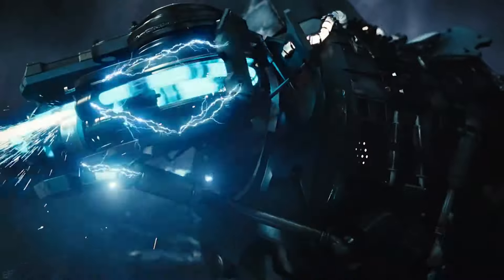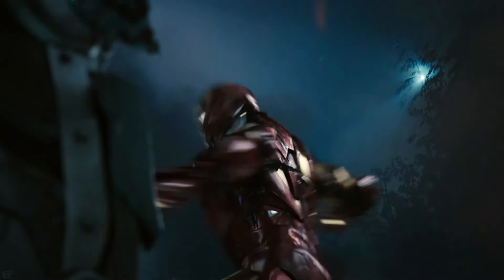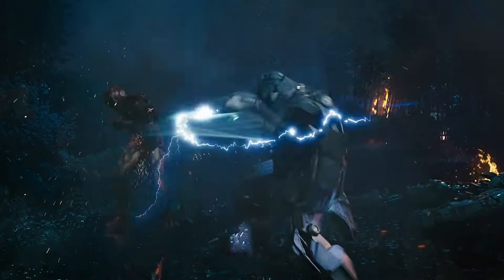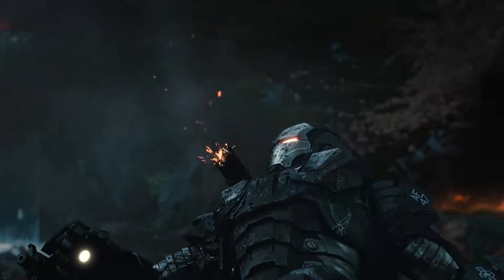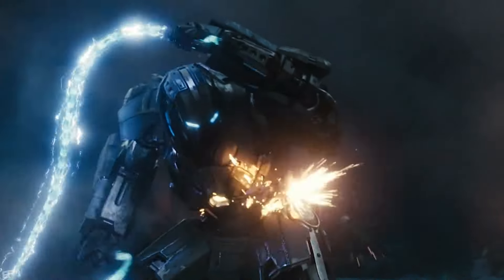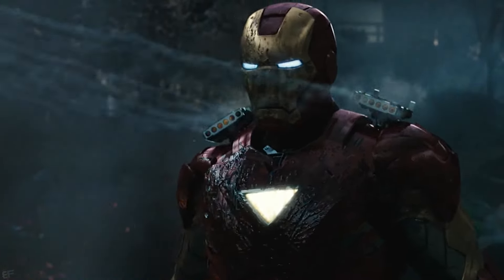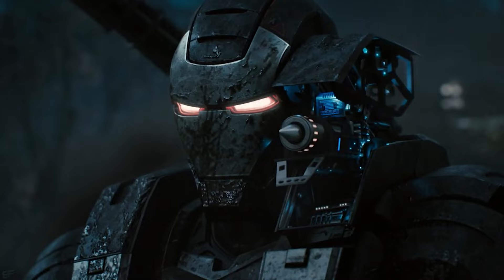The Whiplash Mark II armor granted Ivan remarkable superhuman abilities, including superhuman strength, bolstered agility, and reflexes. It also provided enhanced durability, as the suit was composed of a titanium-steel alloy plating which covered him from head to toe. This allowed Ivan to withstand attacks from Iron Man and War Machine, and also stopped the Ex-Wife missile dead in its tracks.